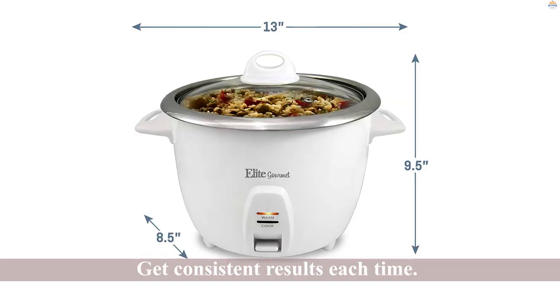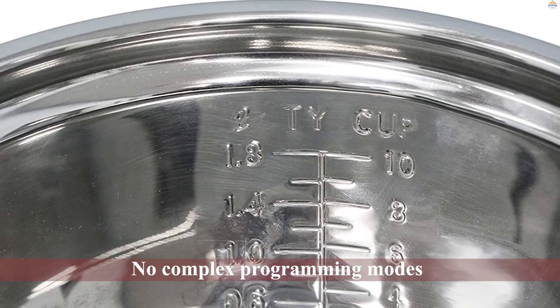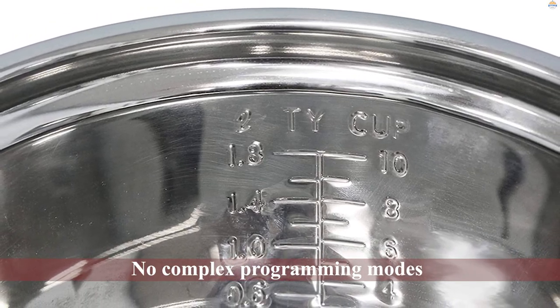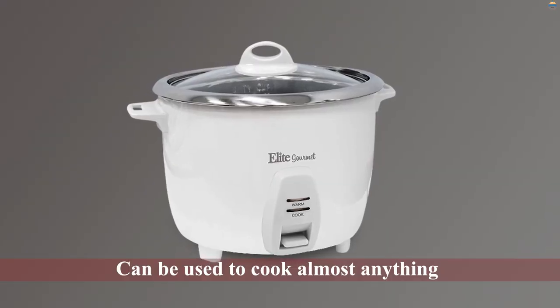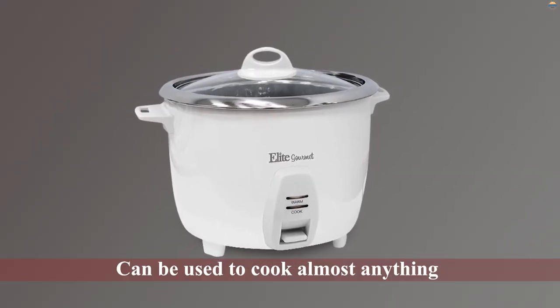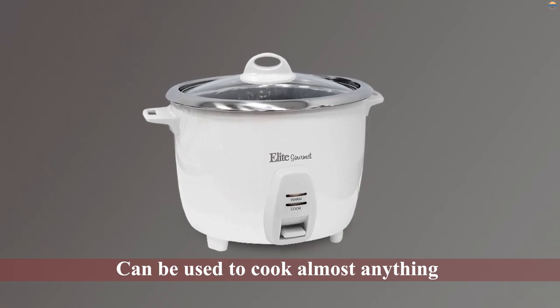The stainless steel inner pot preserves the aroma and freshness of the rice and you get consistent results each time. Though it is a rice cooker without any complex programming modes, it can be used to cook almost anything like vegetables, pasta, porridge, and more.